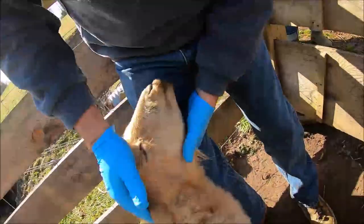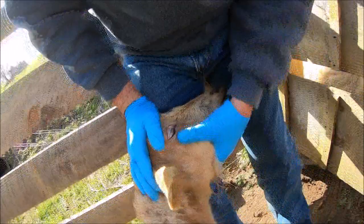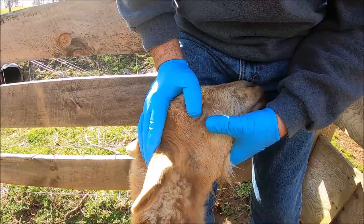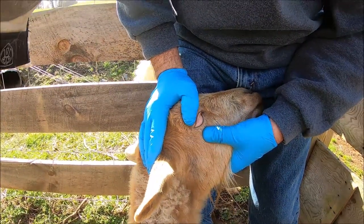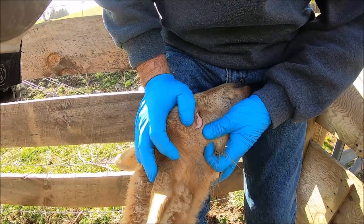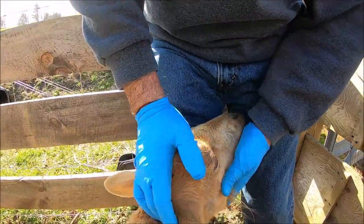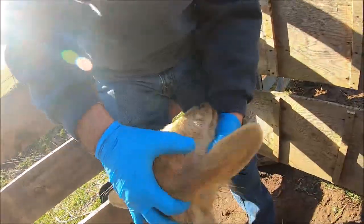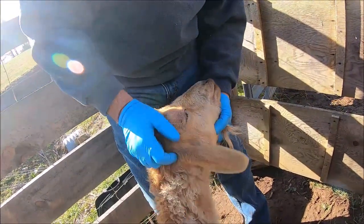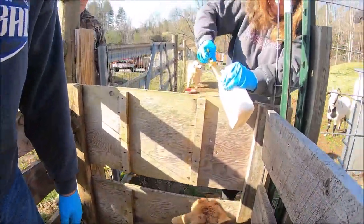So we're going to check her FAMACHA score, which is the color under the eyelid. It's push, pull, and pop. You can see right in this area that it's really light — light pink, almost white. So she needs to be treated. That shows a sign of anemia because of the worms that actually suck the blood. And that's what we're going to treat her with — a wormer to try to get rid of the worms and increase her blood count.